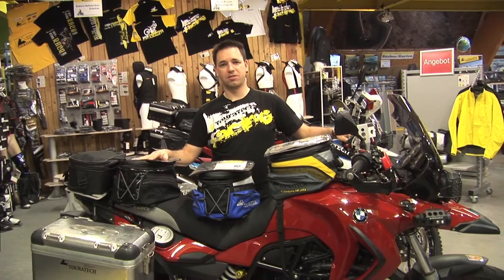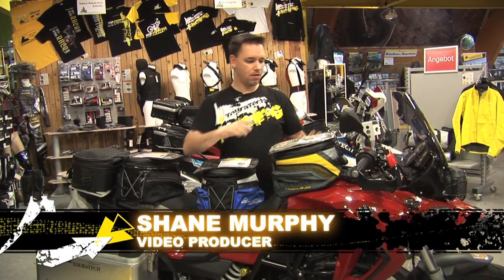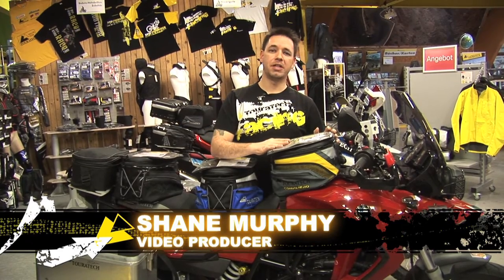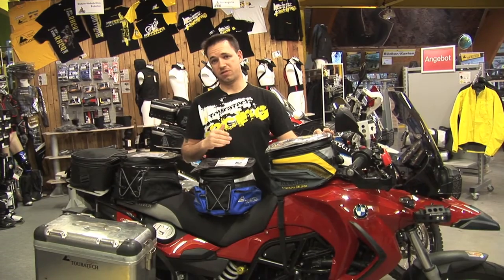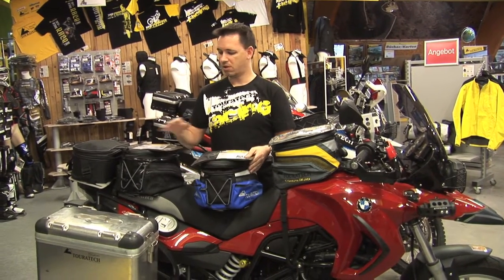Welcome. Today I'd like to present to you three special edition tank bags for the 650GS Twin. As you see here, we have the Compagnero edition, which fits perfect to the 650GS Twin Sunder model. We also have the blue edition and the black edition.